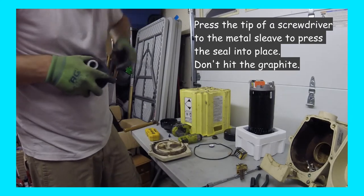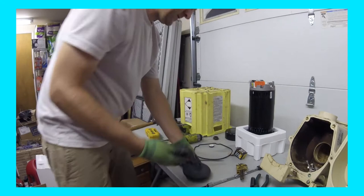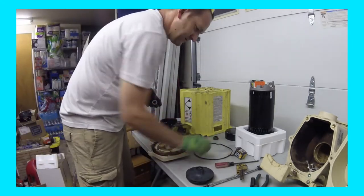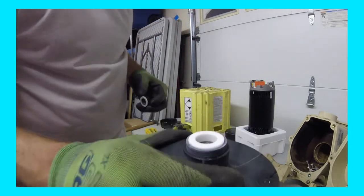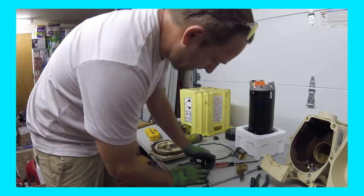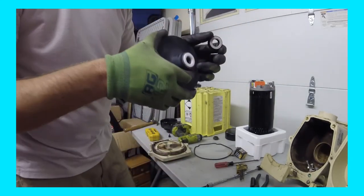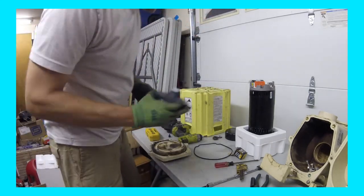Get the old one out of there. A lot of times I'll use the ceramic piece — set it in there, then use the ceramic piece to press it down so it gets even contact and it's in there flat. Now our impeller is ready to go.